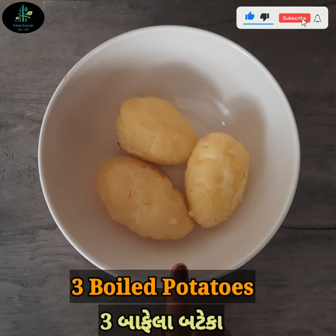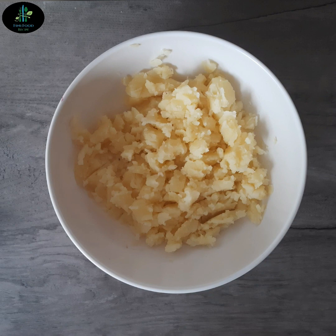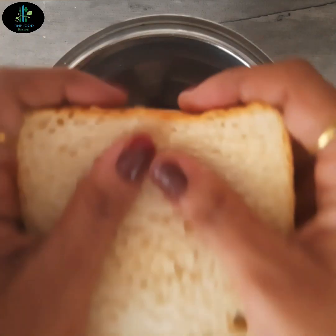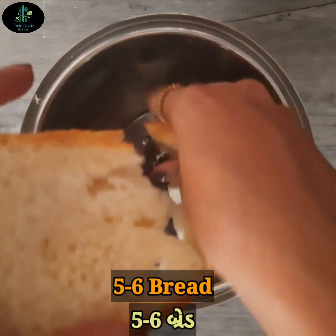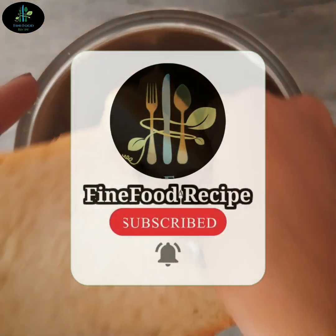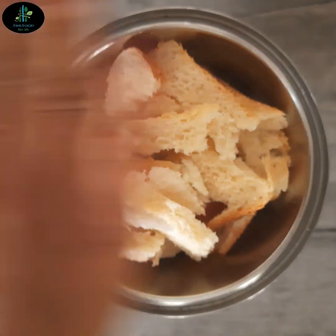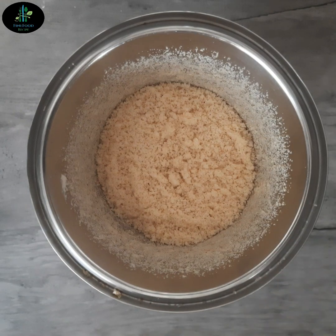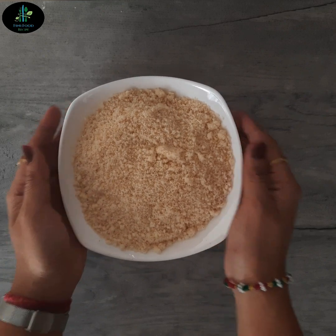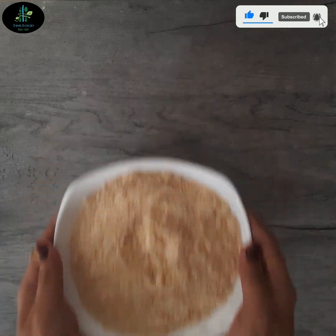લીલા વટાણાની ચાટ બનાવા માટે, મેં અહીં ત્રણ ભાફેલા બટેકા છાલ ઉતારીને લીધા છે. બટેકા ગરમ હોય ત્યારે મેસ કરીશું. જો બટેકા ઠંડા થઈ જાય પછી મેસ કરીએ તો ચીકણા થઈ જશે. મેસ કરેલા બટેકા અત્યારે ખૂબ જ ગરમ છે, તેને ઠંડા થવા દઈ, સાથે bread crumbs પણ ready છે. હવે બટેકા ઠંડા થઈ ગયા છે.